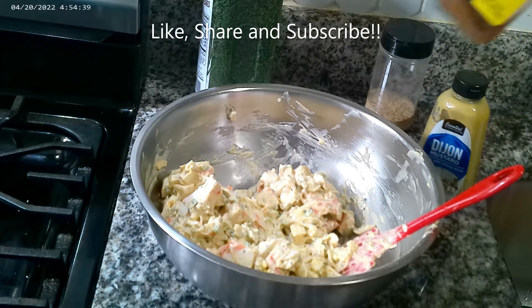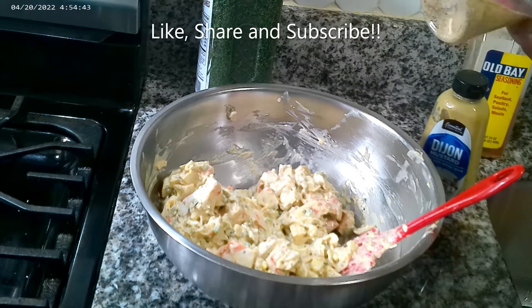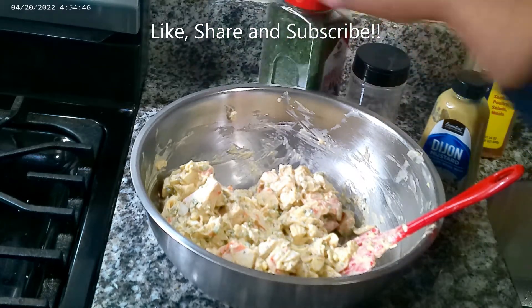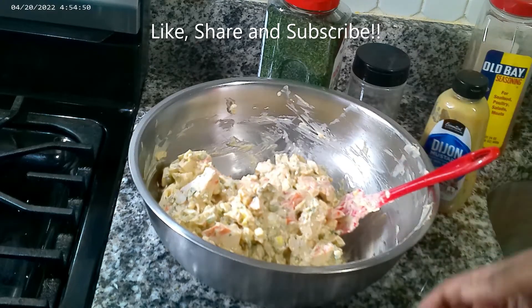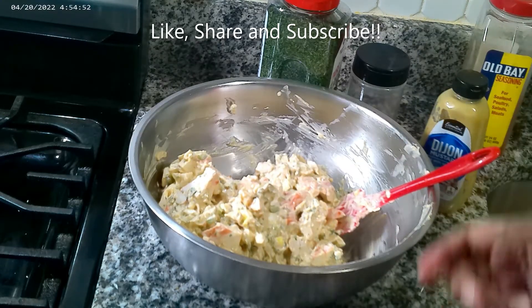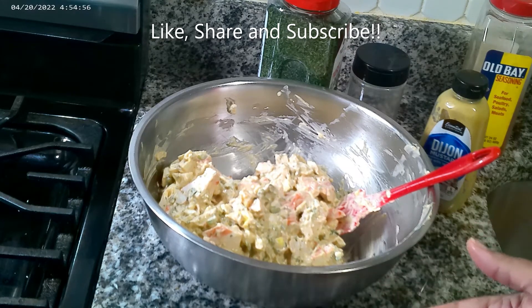The Old Bay, Shelly's house seasoning with salt, pepper, seasoning salt, garlic and onion powder, and some parsley. This is a real pretty dish — y'all should give it a try. Like, share, and subscribe guys. As always, have a wonderful day and I'll see you in the next video.